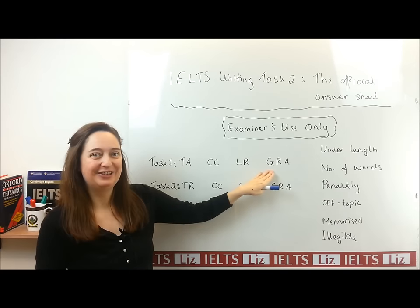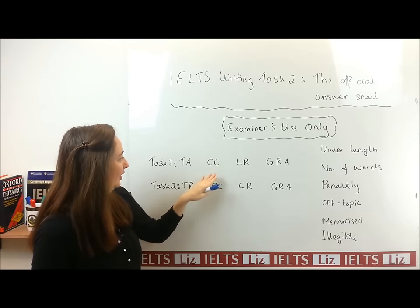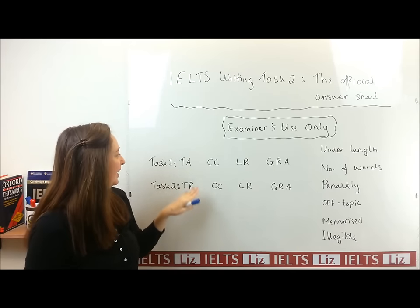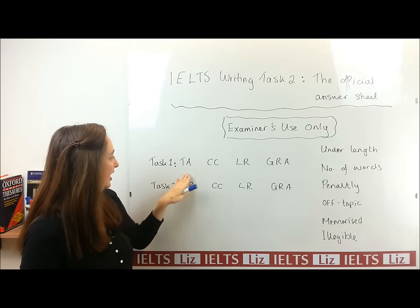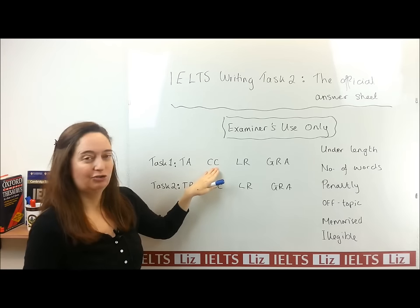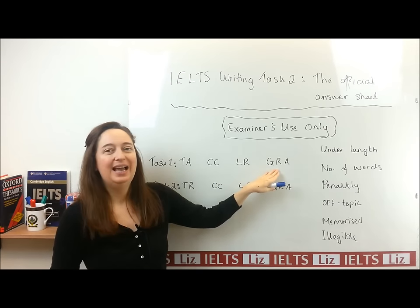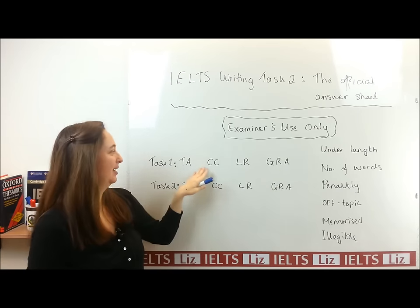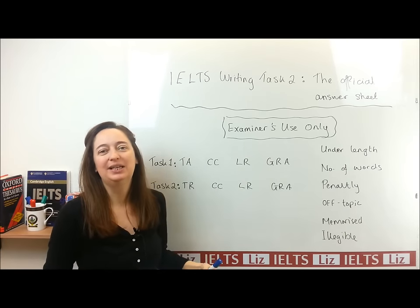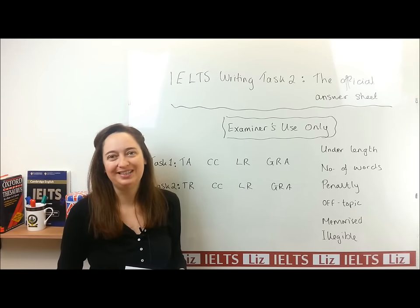The four criteria are: task achievement or task response, coherence and cohesion, lexical resource, and grammar. These cover your information and ideas, your structure and organisation, your vocabulary, and your grammar. The examiner will write a band score for each one, and after that you will get a complete band score for your whole writing test.